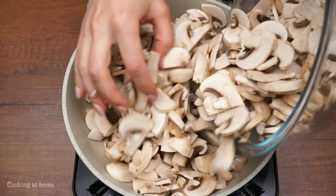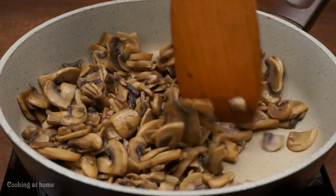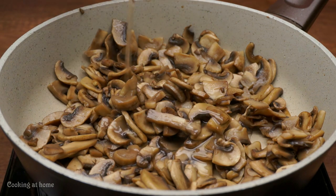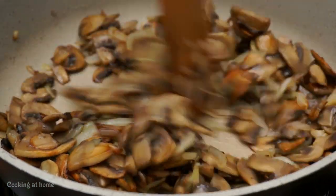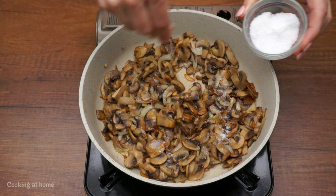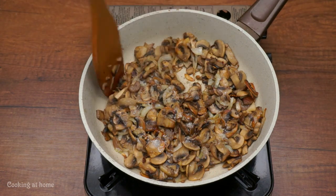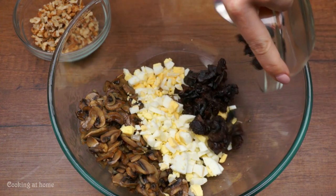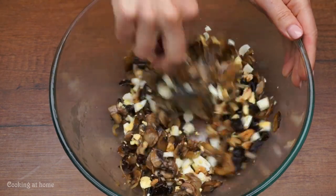In a hot pan, add all the mushrooms with a little bit of oil. Mix it and fry it till it has this color. You'll need to add some more oil before adding the onions. When everything is done, add your salt and pepper, mix it again, and take it out of the heat. Put it in a bowl and add the egg you chopped before, the dry fruit and the nuts, and a bit of salt. Mix it all together.